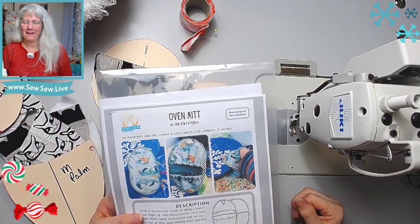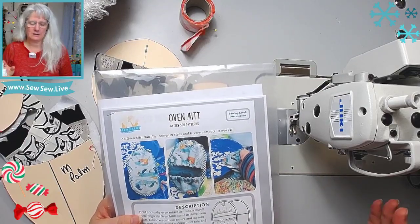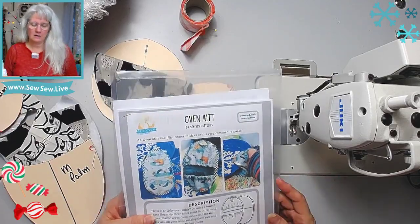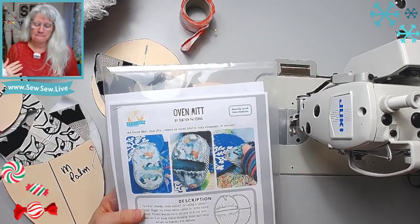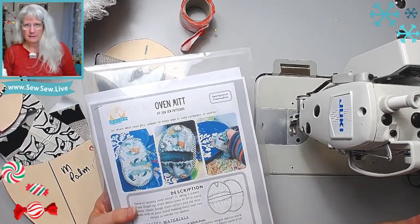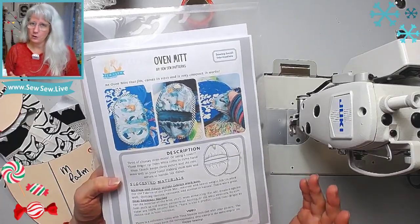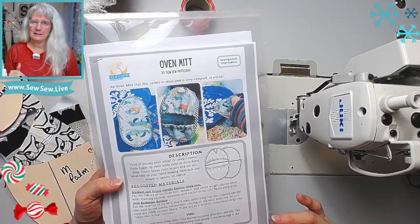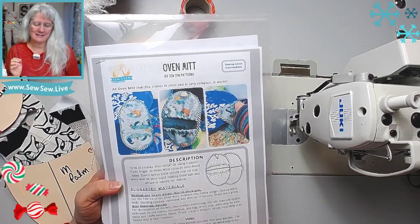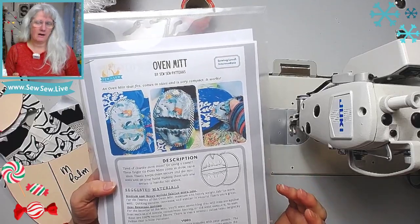Welcome back! I have yet another free pattern for you today - I really think I need to slow down on the projects because there are too many things to sew. As promised, I told you I have my own oven mitt pattern and I think it works amazingly, so I'm going to share it today. It's free on my website, no hoops to jump through. The one major thing the Closet Core free pattern has on mine is that theirs is really fast and easy to sew - mine's not hard but there are a lot of pieces and it's a little more involved.